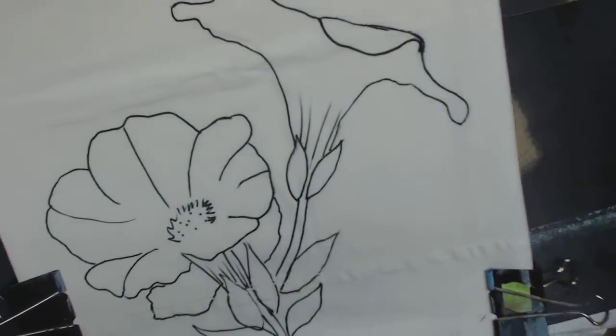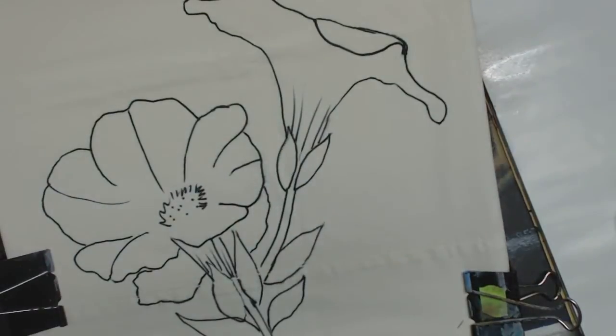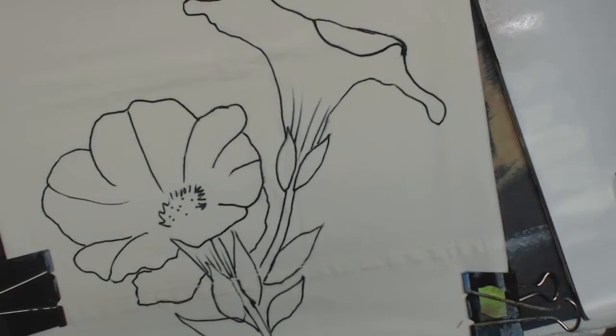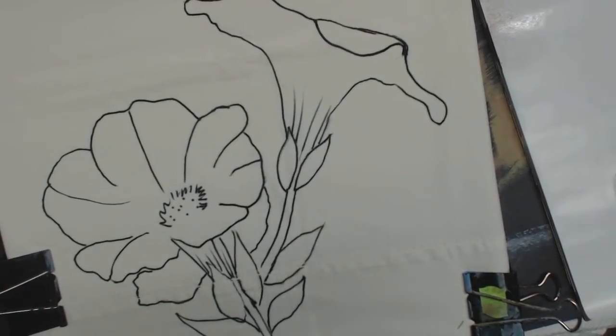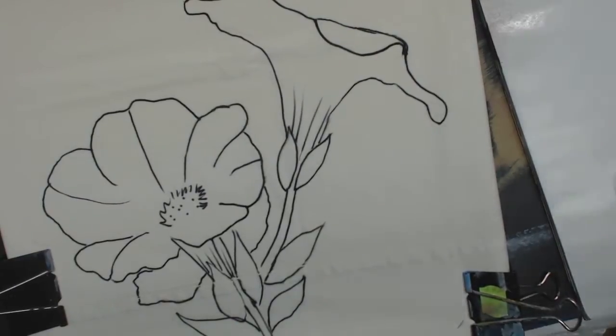I'm going to squirt out my colors onto my palette. If you can paint acrylic, you can do this. I'm going to wet all my brushes and then dampen them off on my paper towel. I'm going to put some of the fabric medium on my palette, and I'm going to put some white, some pink, and some dark green. You can pick whatever colors you want.